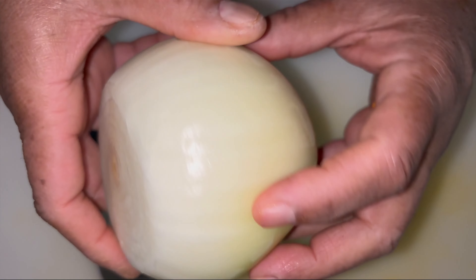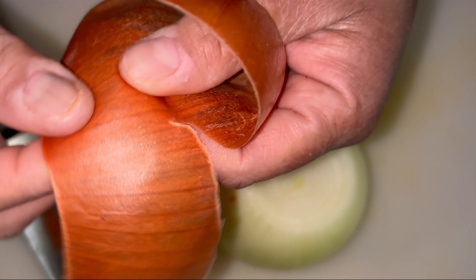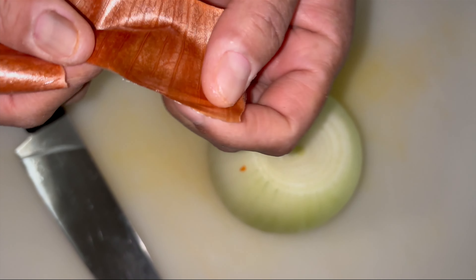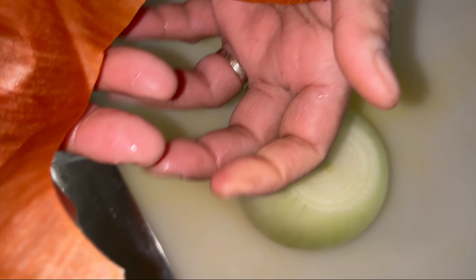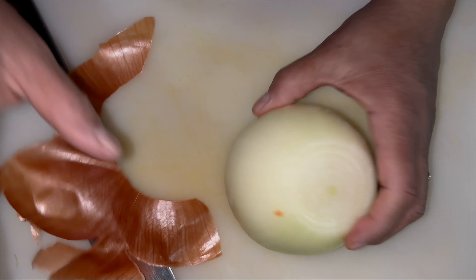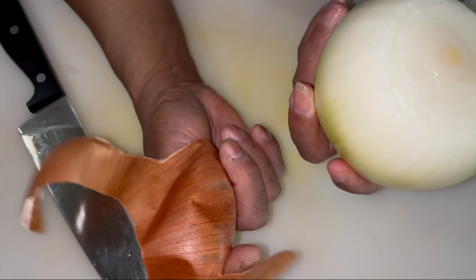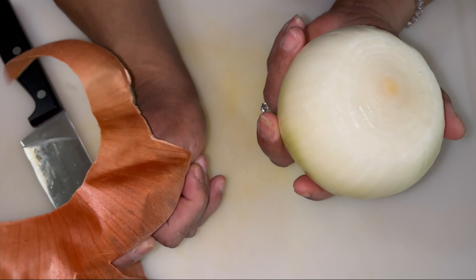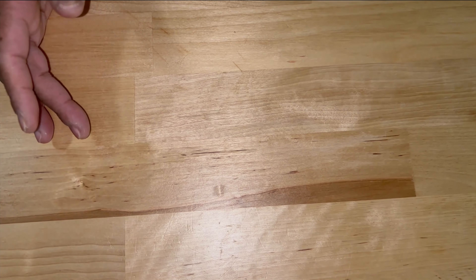Sometimes you'll see this outer peel that looks like it's turning into paper. A lot of people don't know this, but this outer layer is still onion. Some people rinse it and put it in stews and it cooks just like an onion because it is an onion. This is the onion we look for inside. If it's got more than one layer, you'll find that first piece, then the second — and you can use whichever you prefer. I'm putting these in a bowl and setting this to the side.